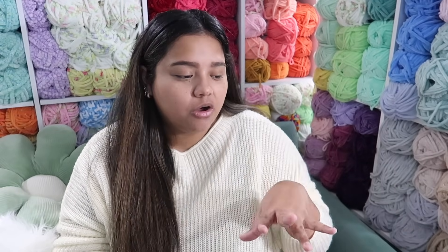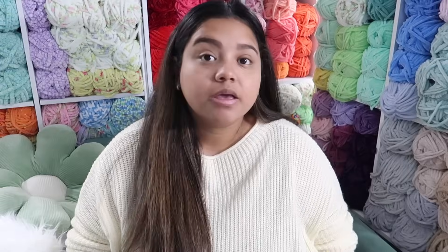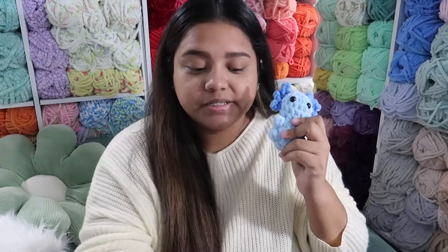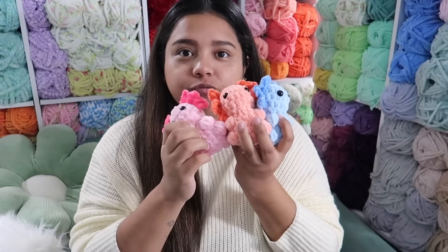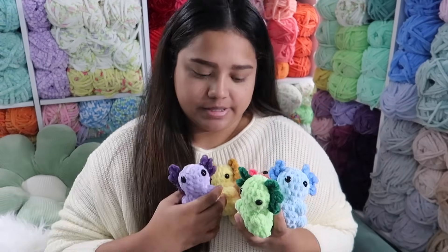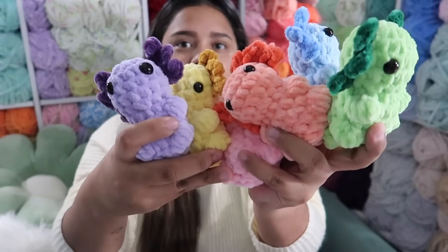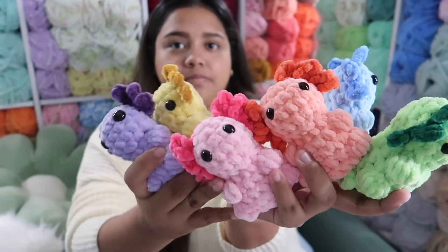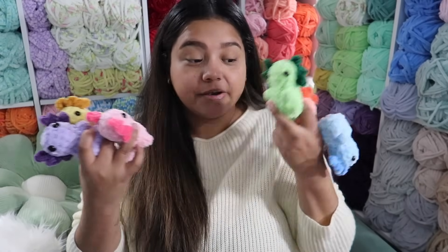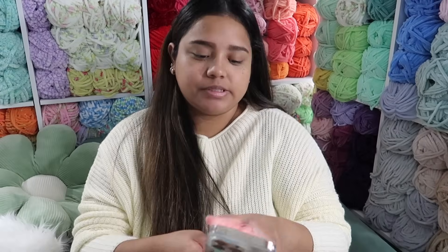My favorite pattern out of all the ones I tried — I'd put this at number one — is this cute little small axolotl by Pearless Craft Design. These are all free patterns on Instagram. If you follow me on Instagram you've already seen this picture I posted today; I made the entire rainbow of them.